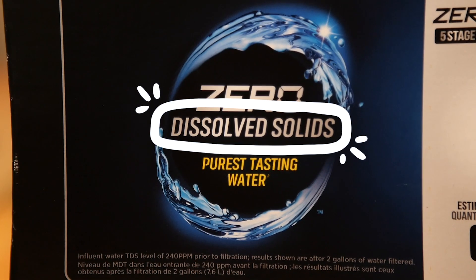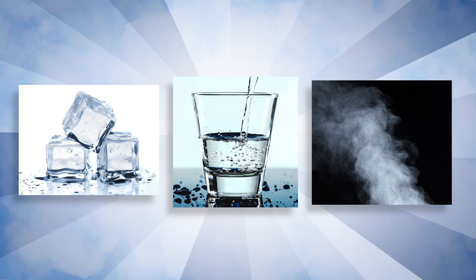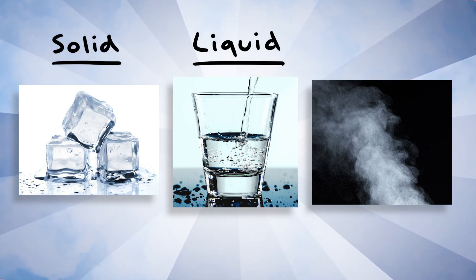Well, on the label it says it works by taking dissolved solids out of the water. But what does that actually mean? You know you got three states of matter: solid, liquid, and gas.